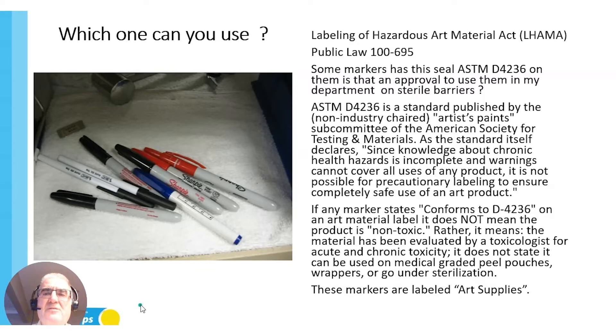I need everybody to understand what's called the LHAMA — the Labeling of Hazardous Art Materials Act. It is Public Law 100-695, which came around in about 1980 and was updated around 1990. What it deals with is that some markers have a seal that says ASTM D4236 on them.